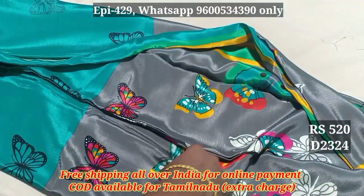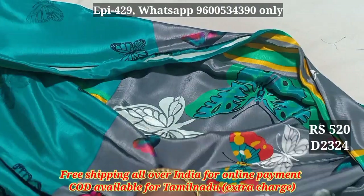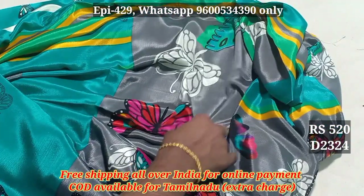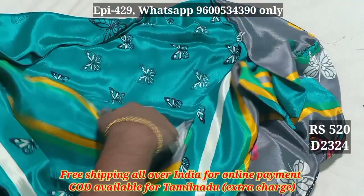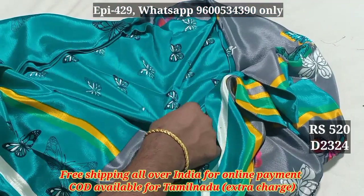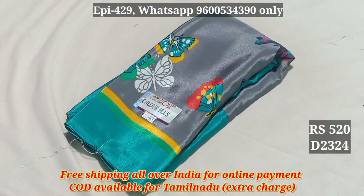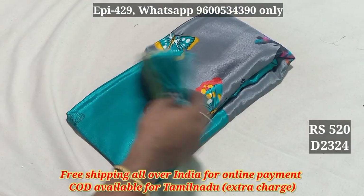You can add butterflies in the bottom of your body, in the bottom, and in the top. This looks good as well. The price is 520.